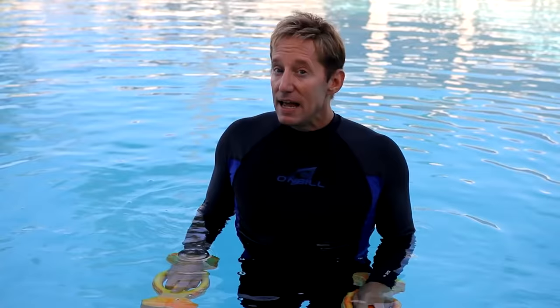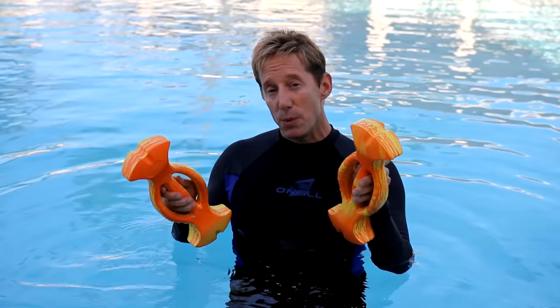Number two, you can adjust the resistance of the Ergobels. When you slice them, you have less resistance. When you use the full surface, you have more resistance.